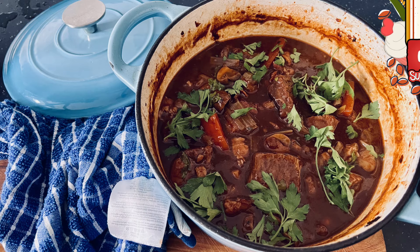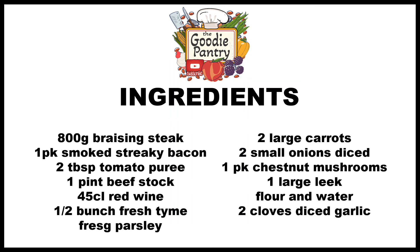Alright everybody, and welcome to the Goodie Pantry. Today we're going to be making the classic beef bourguignon. Here's all the ingredients on the screen, and before we jump straight into the video, don't forget to like and subscribe, hit the bell icon to be notified for all new videos. And let's get straight on into it.